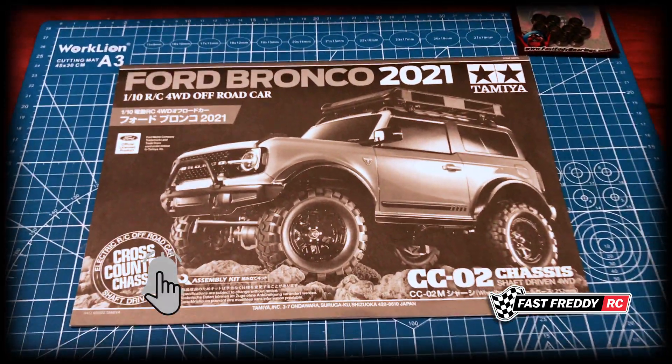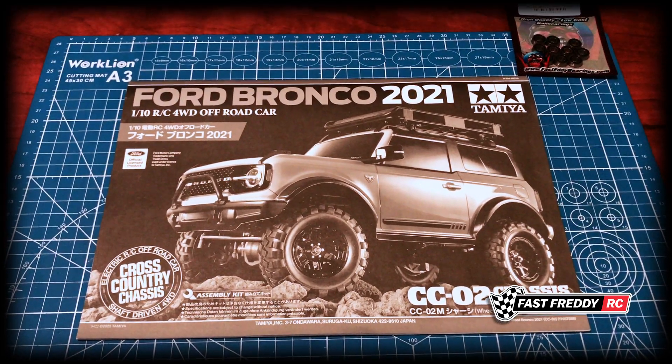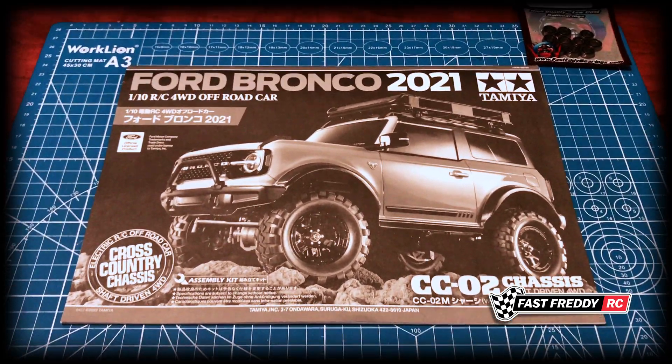If you'd like to see the unboxing I did and what my plans are for this vehicle, you can go right here and see what I'm up to.